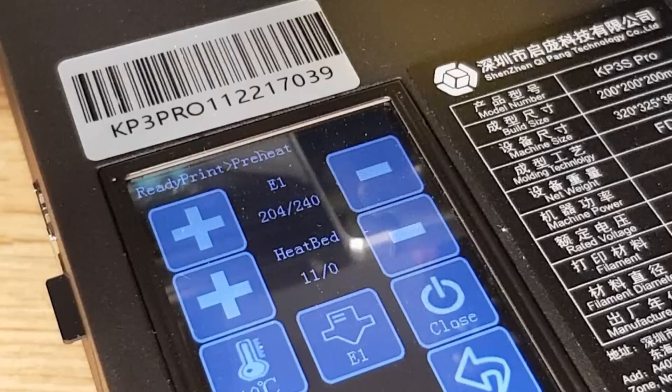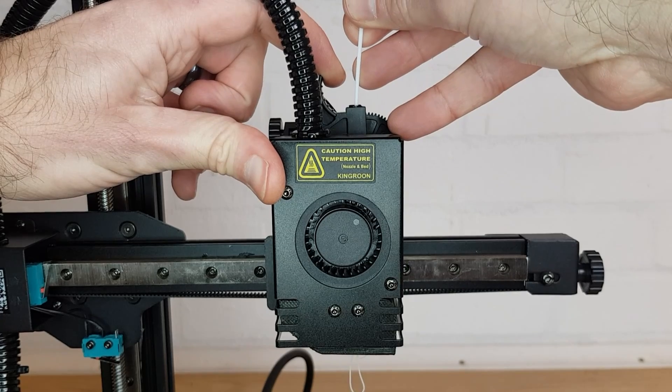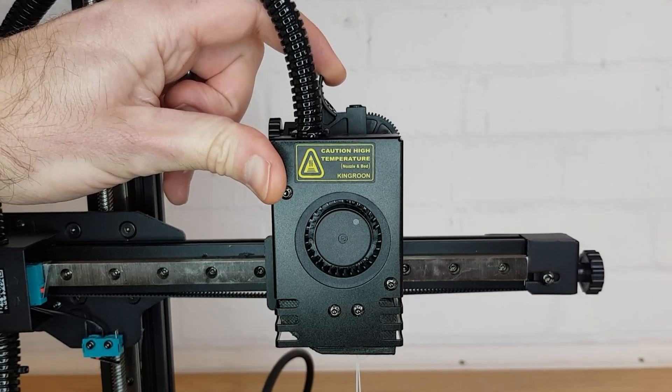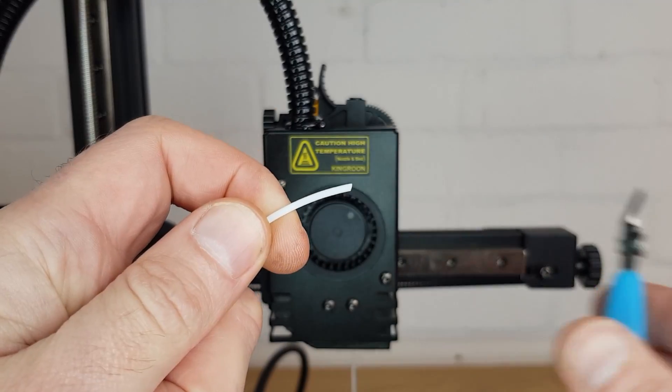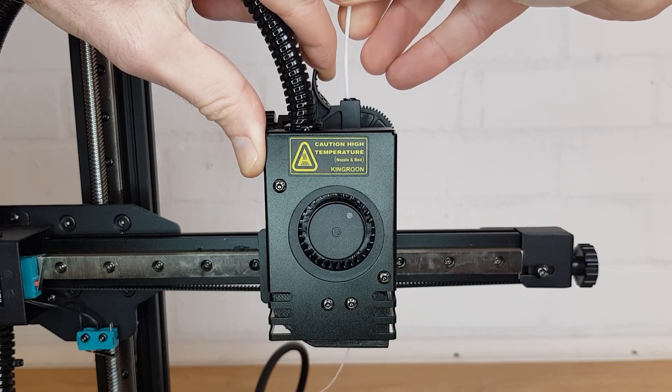Firstly, try increasing your nozzle temperature up to 240 degrees. Once the temperature has been reached, depress your extruder lever and try pushing the filament in. If it moves, pull it out quickly, fully withdrawing the filament. If this works, try reinserting some filament with a clean cut end and see if you can push it all the way through to the nozzle.